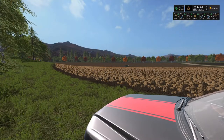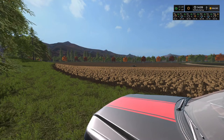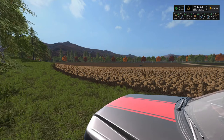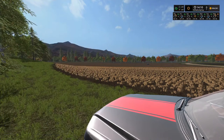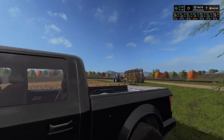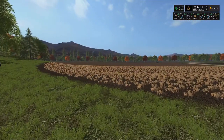Howdy everyone, Farmer Min here. Welcome back to Oregon Springs. Yes, we are continuing to be busy. We are on our last field, which is field 35 here just down by the farm. Aubrey is out spreading fertilizer and I got the tractor parked right over here and I will get going here in just a little bit.